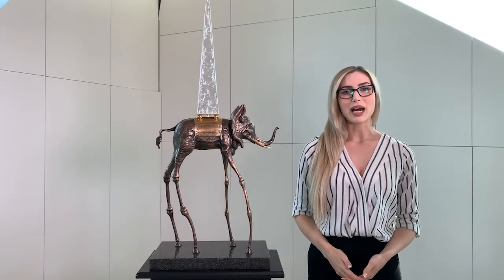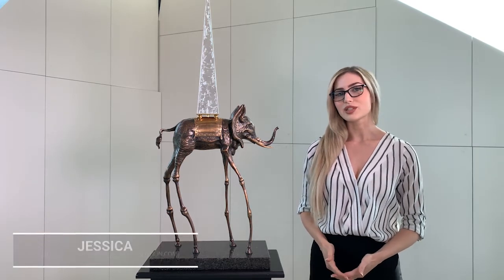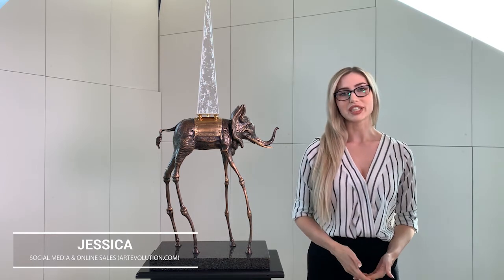Hello, I'm Jessica from Art Evolution. Today we're looking at Salvador Dali's bronze sculpture, Space Elephant, one of his more outrageous creations.